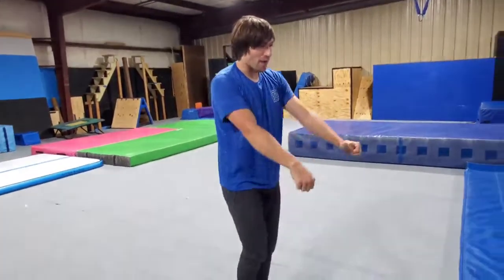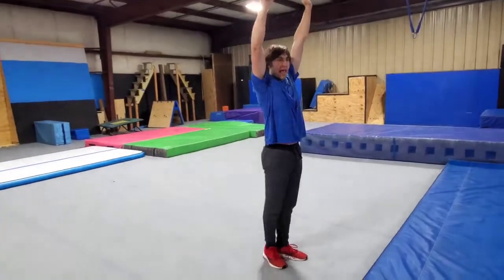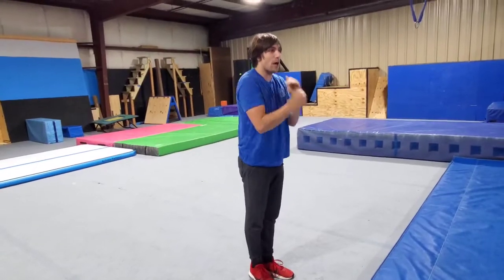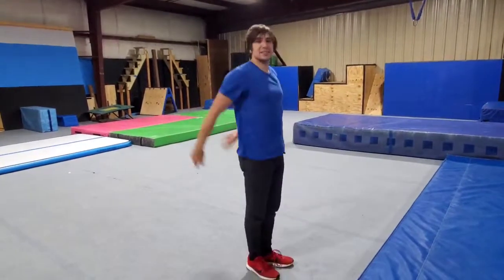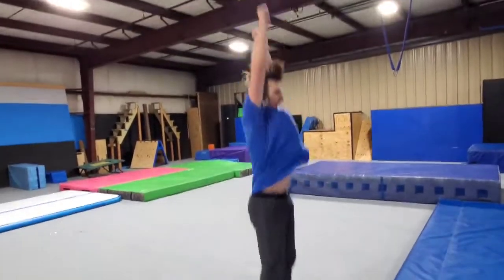For the jump, I'm jumping off of both feet and lifting my arms all the way up above my head. Remember, when we lift our arms up, you have to lift your chest up as well — because I can lift my arms up as fast as I can and not jump very high. I have to lift everything up in the air.